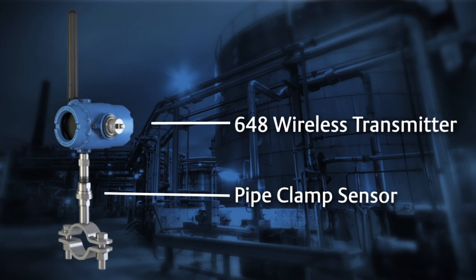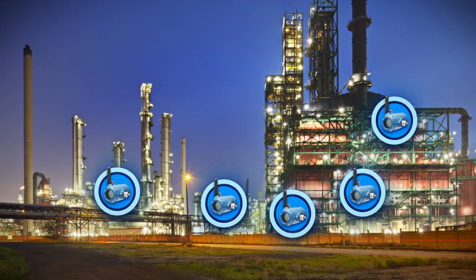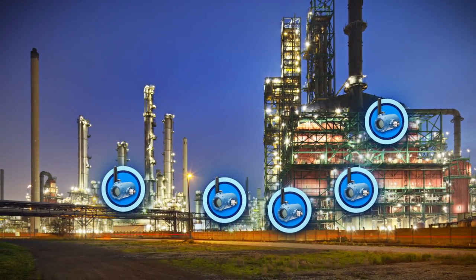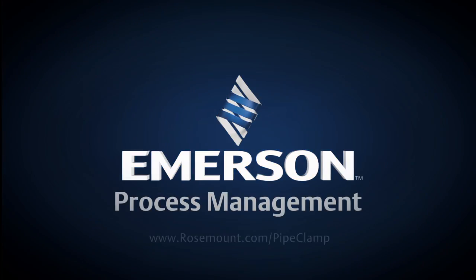With wireless transmitters and the robustness of the pipe clamp sensor, you can now measure temperature anywhere in your process. For more information, visit rosemount.com/pipe-clamp.